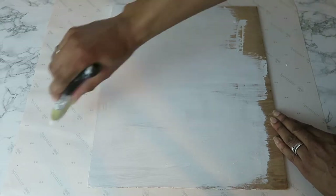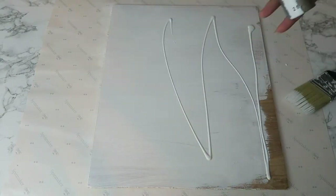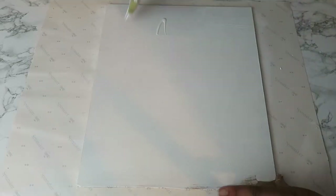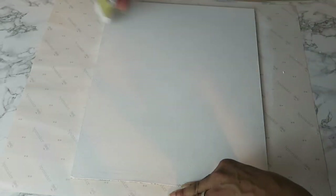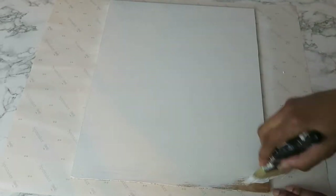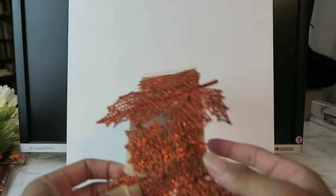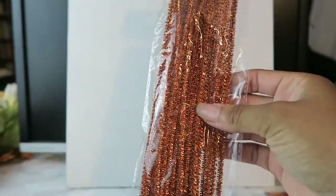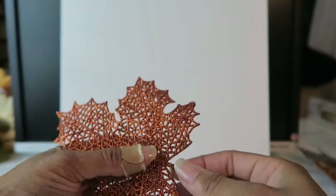I'm starting out by painting this board with a white acrylic paint. I chose to make this craft somewhat of a Dollar Tree DIY, so everything here I purchased at the Dollar Tree. These are actually some Halloween pipe cleaners and some artificial plants, and these are what I'm going to use for the project.